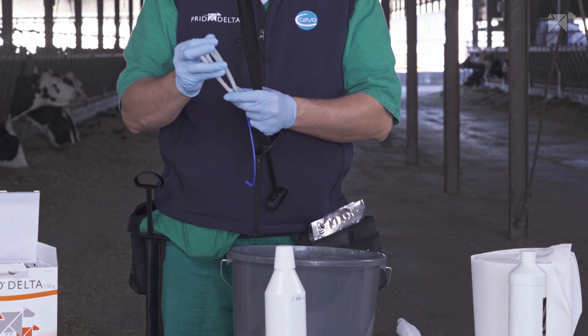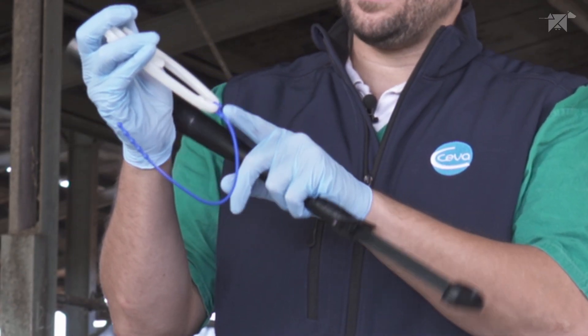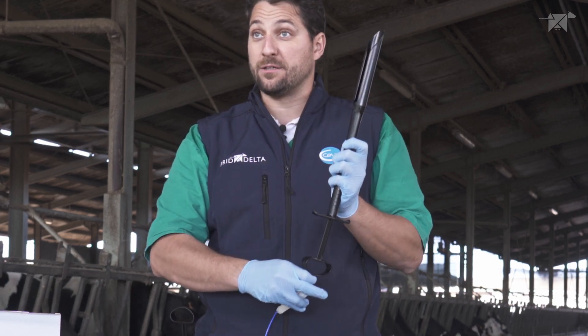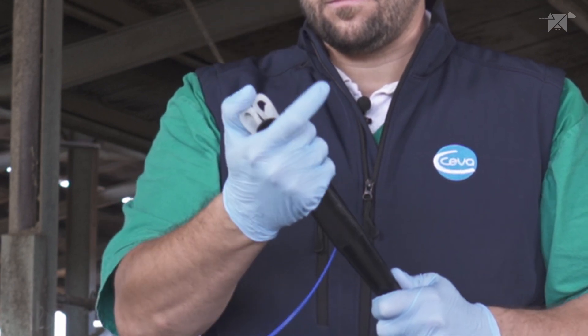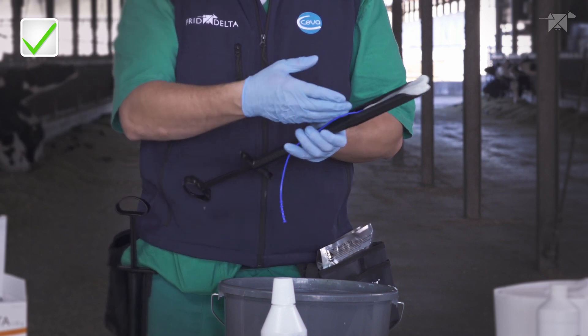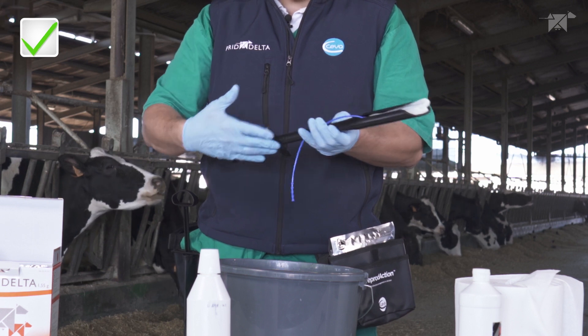Fold the device and ensure that the 90-degree bend is going to be engaging inside the plunger of the Predelta applicator. When the device is correctly loaded, the tail will be on the same direction as the Predelta applicator.